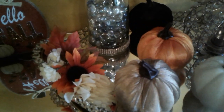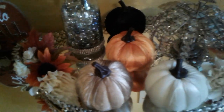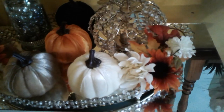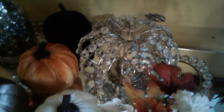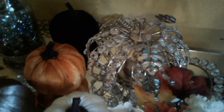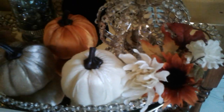I have some fall picks on my tray to bling it out, give it some depth, and make it look pretty — which I think turned out really pretty. I also have this beautiful bling-out pumpkin here on my tray. I'm so happy to participate in this challenge.